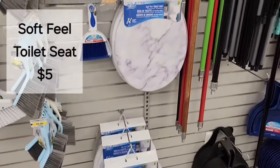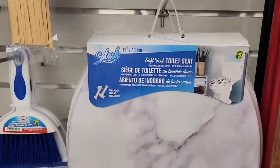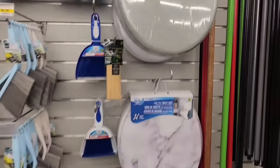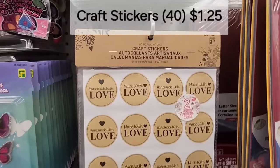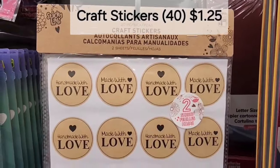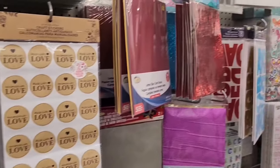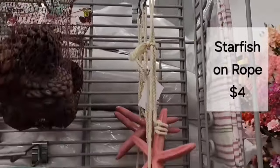When you gotta go, you gotta go — and Dollarama has soft feel toilet seats for $5, with different patterns and colors to choose from. There's a craft sticker pack of 40 for $1.25, 'made with love' — lots of cool stickers.